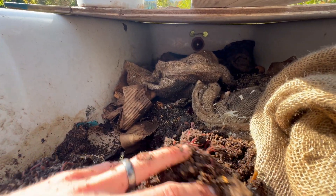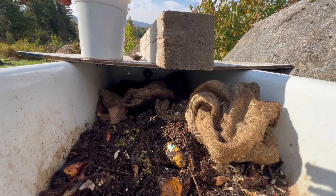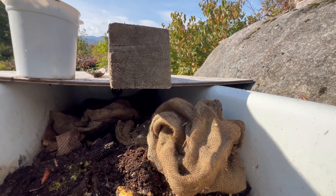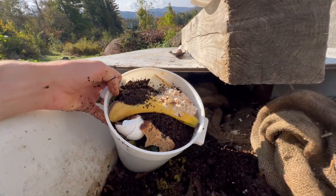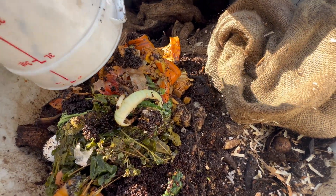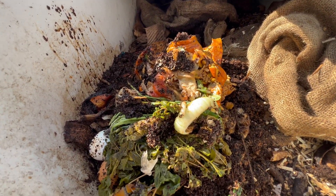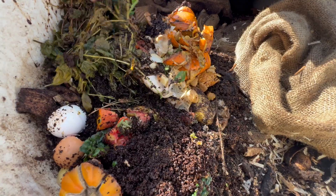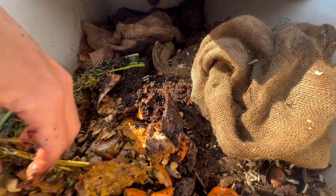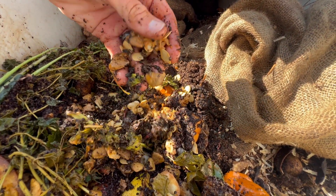They're churning this material constantly. I put all the food on this side — if they want to avoid it, they can go to the other side. Try not to leave too many of these stickers on the fruits. I brought a bucket of food scraps: coffee grounds, banana peels, eggshells, some tomato, dried flowers that were rotting. I mix it around a little bit — they really like the skins of pumpkins or avocado rinds.